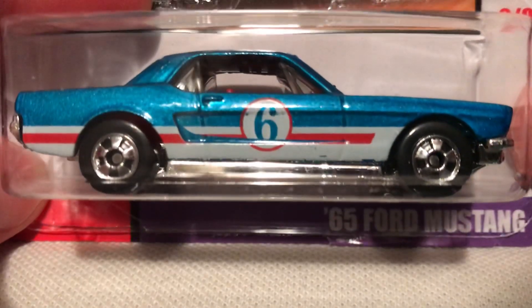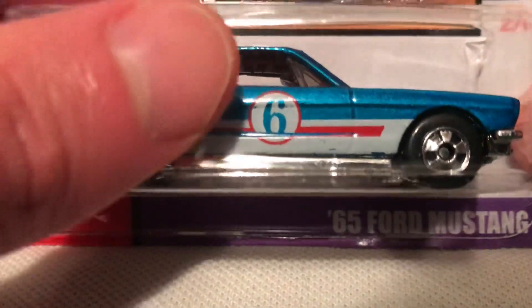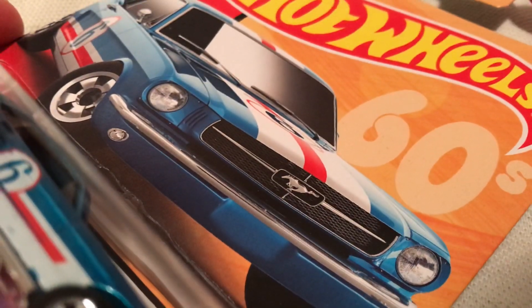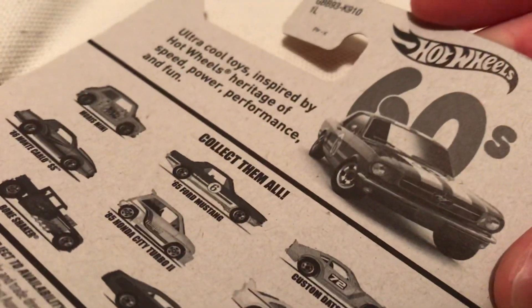Hey YouTube, it's me Julen. Here's a 1965 Ford Mustang, part of the Target exclusive Throwback Series 2019. So there's the card out there. Pretty cool, nice stance. There's the back of the card if you want to check that out.